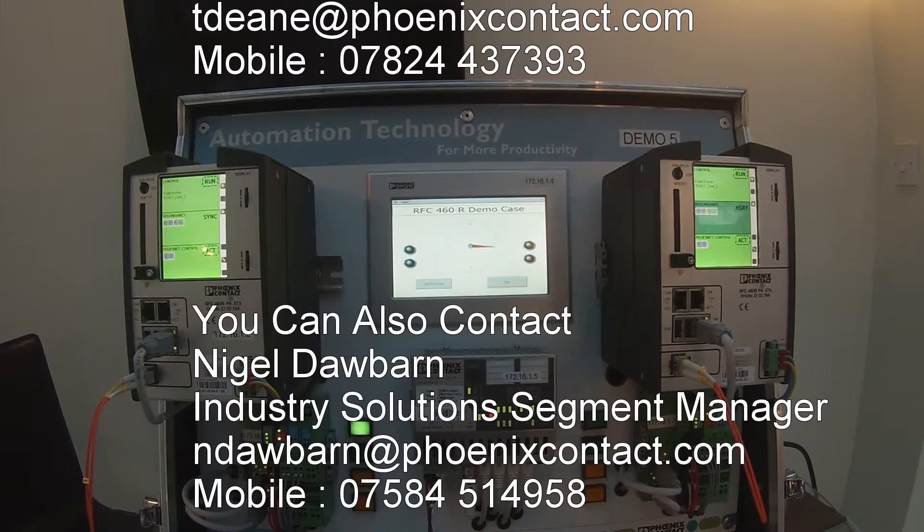If anybody would like to talk to Phoenix Contact about a dual redundant hot standby application, you can contact me via email at tdean@phoenixcontact.com, or you can reach me on my mobile at 07824 437393.